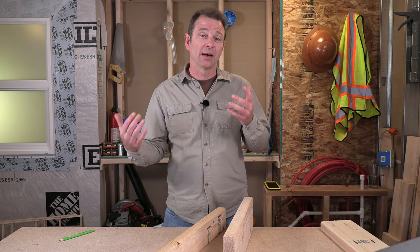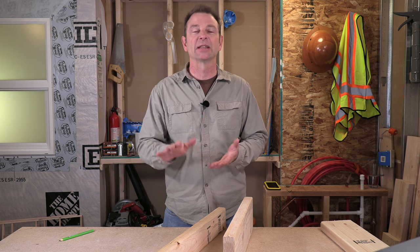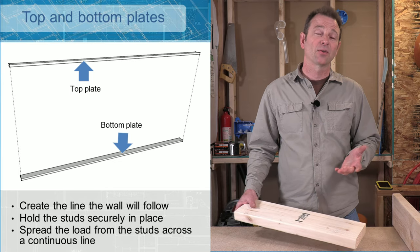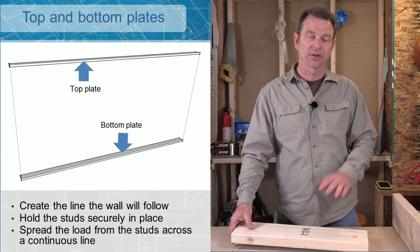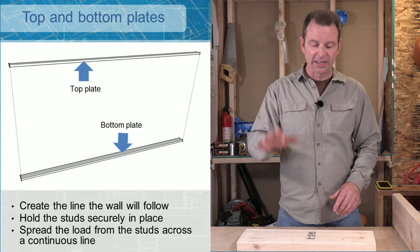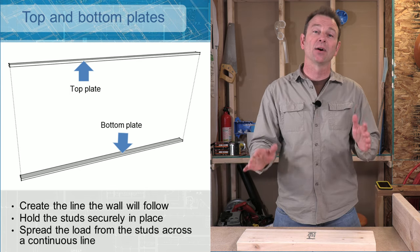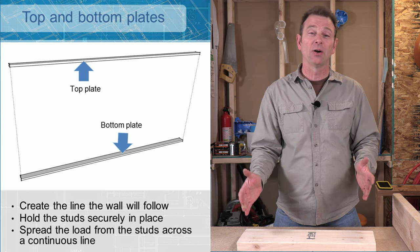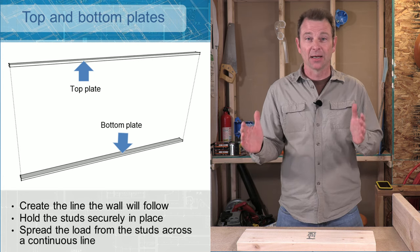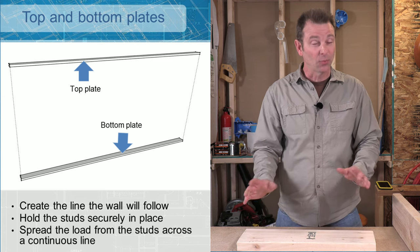Now that we know our lumber we need to talk about how this goes together to make a wall. Depending on where these parts are positioned in the wall they will have different jobs and a different name. Let's start with our plates. Depending on where they are on the wall we would either call it on the bottom a bottom plate, or on the top a top plate. These will lay flat with the broad side up, and our plates are really important in the wall — they need to be straight. They define the line or the shape of the wall.